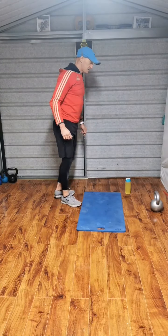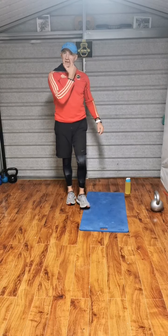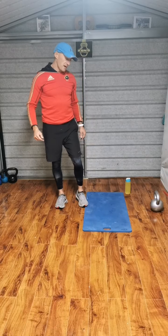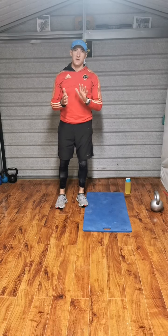Good evening, and tonight I'm doing a pyramid session. I'm going to go straight into it. I'm going to show you the exercises that we're doing first. Six exercises.